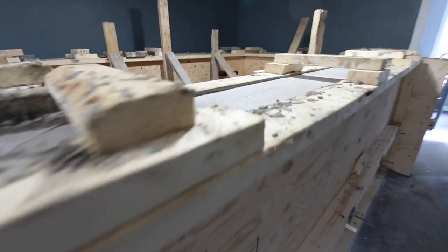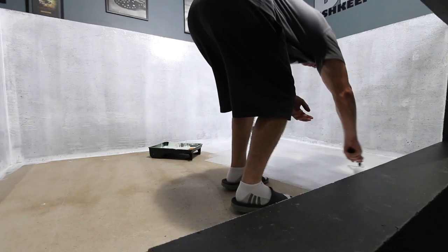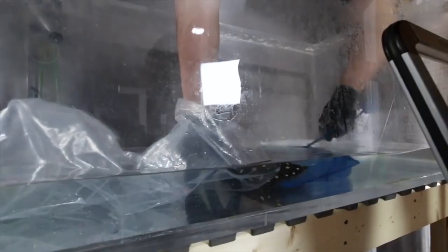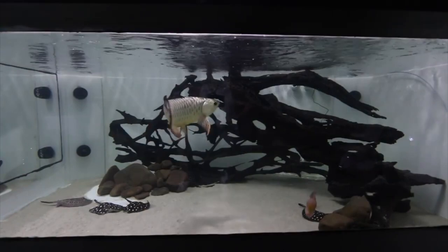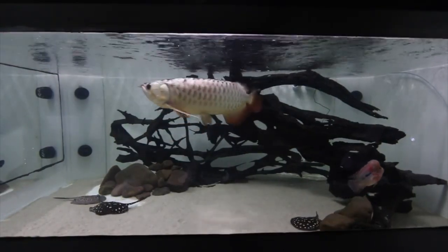We did just that, and that started in March of 2017. The 2,000 gallon aquarium took me three months to build — starting in April, May, June, and by July we finally added the stingrays. That was their tank. I built it specifically for my Asian arowana and my three black diamond freshwater stingrays.